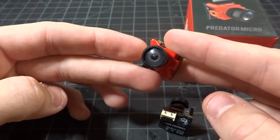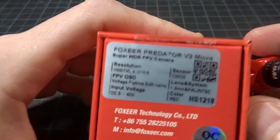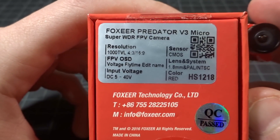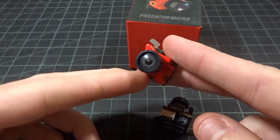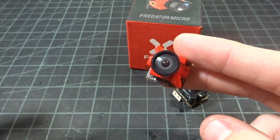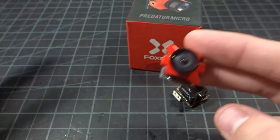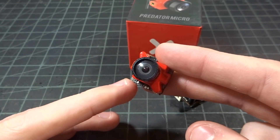One thing I didn't like about the camera was that it does 4:3 and 16x9 — obviously it's just going to be cropping — and it does NTSC and PAL, but both of mine came in 16x9 PAL, so it looked really weird compared to what I was flying. But I just went into the menus and switched it to 4:3 NTSC, and it looked great just like I was used to again.